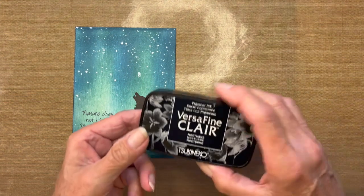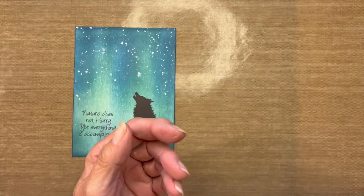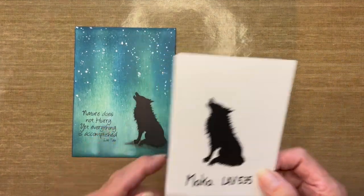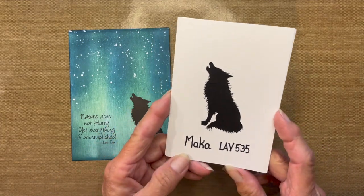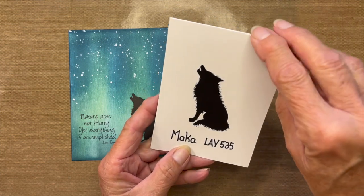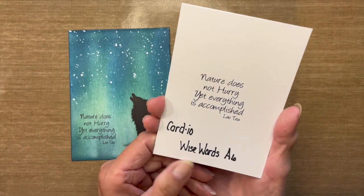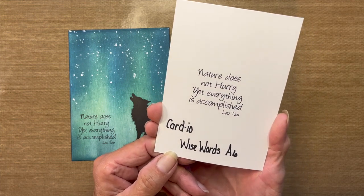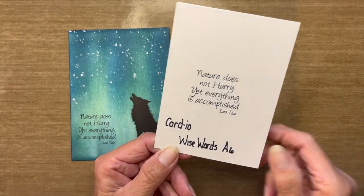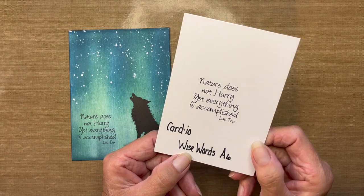I'll be stamping the rubber stamps using VersaFine Clair Nocturne. The stamps I'll be using for this particular card: the first one is called Maka, number LAV535. And a Cardio sentiment from a set called Wise Words A6 — there are actually eight sentiments in this set.